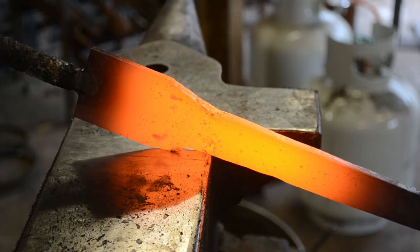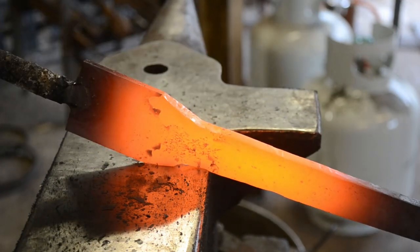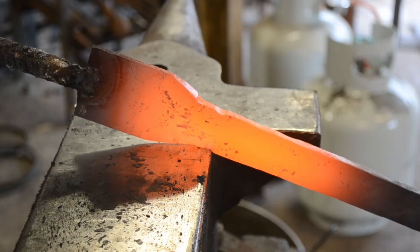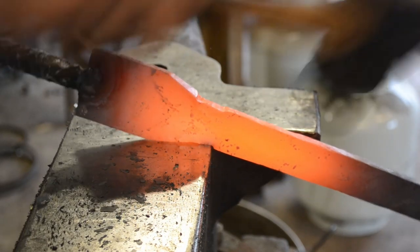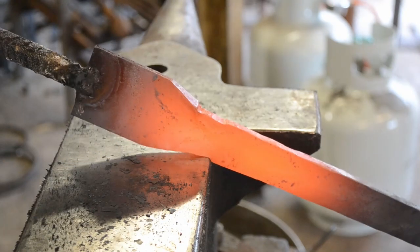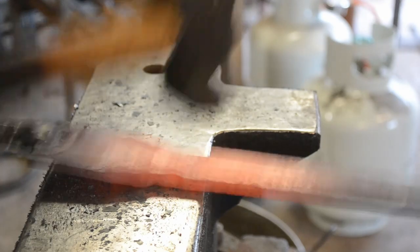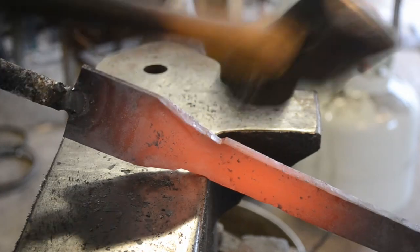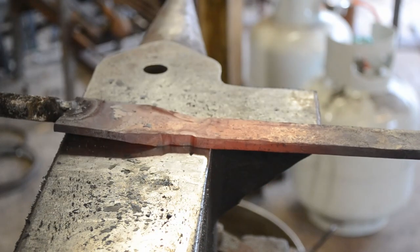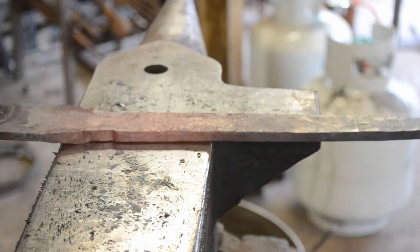Now that I have a nice, neat, and even preform, we're going to use the edge of the anvil and the edge of the hammer to cut in our tang shoulders. We don't need to cut them in very deeply — as I've said in previous forging demonstrations, you do not have to cut deep shoulders when forging them; it's actually better if you don't. We're just creating a delineation between where the blade bevels are going to finish and the tang is going to start. The blade bevels will go through into the tang, but we're not actually going to bevel the tang entirely.